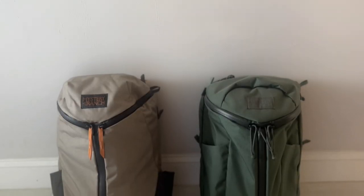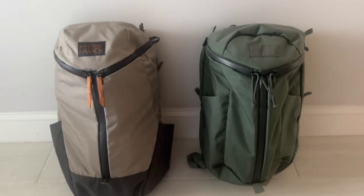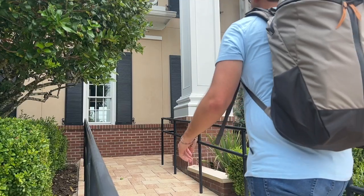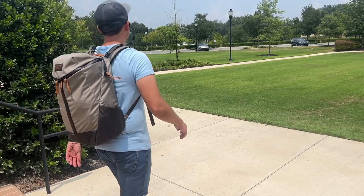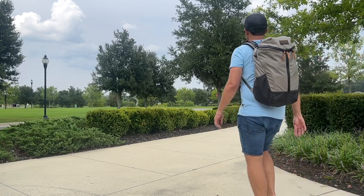Today we're going to be taking a look at the Mystery Ranch Catalyst 26 backpack. This is a new line that seems to be designed as a successor to the Urban Assault series of bags, particularly the Urban Assault 24, which has been one of my favorite EDC bags of the past couple of years. So I was very curious to see what updates Mystery Ranch had made with this version. It seems like they brought over a lot of the things that made the Urban Assault 24 such a great bag, and I'm really excited to share it with you. In this video, I'm going to be talking about my experience using it, I'll show you how I've loaded it out, talk through all the features, and I'll also talk about how it compares to some of the other similar bags that are currently on the market.